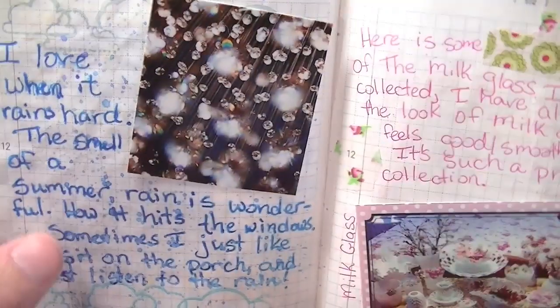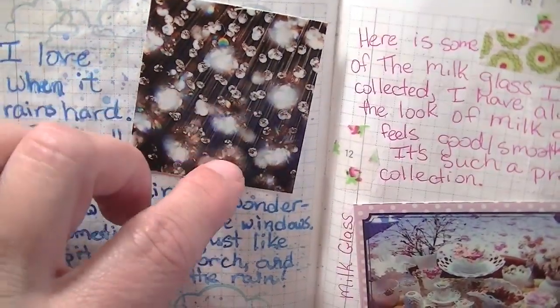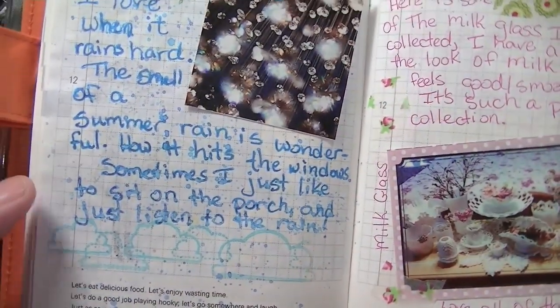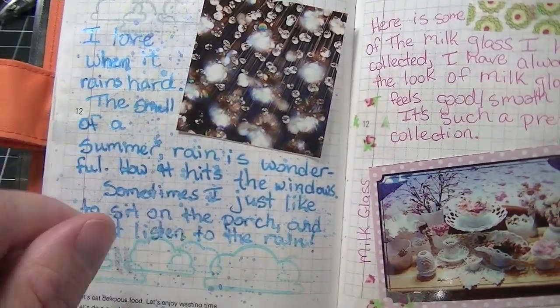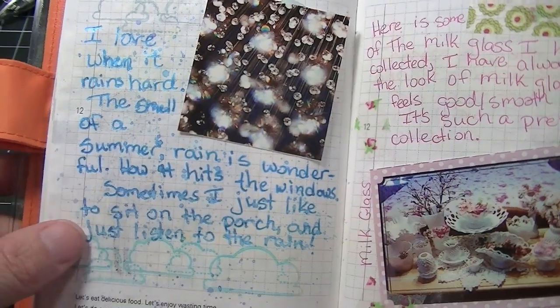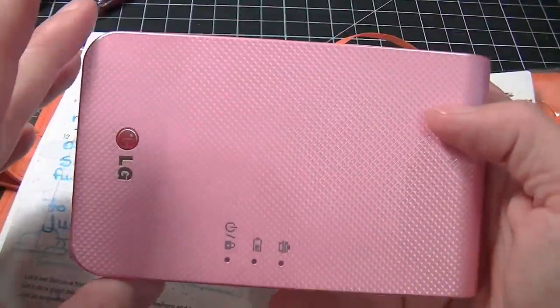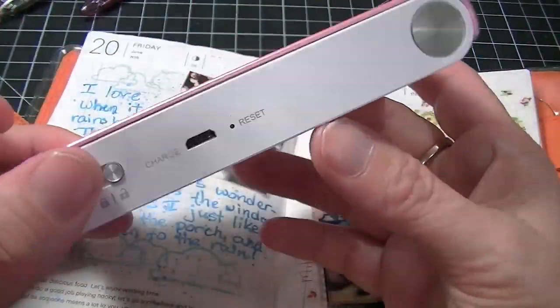It was raining this day so I just found some raindrops on the web and did some glitter spray and stuff like that. And what I'm using - I did a video on this - this is my LG PD239.